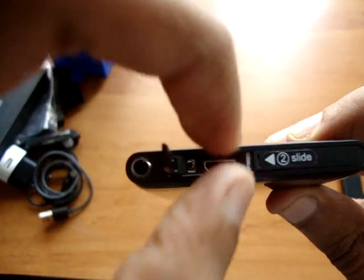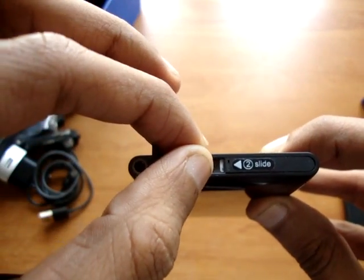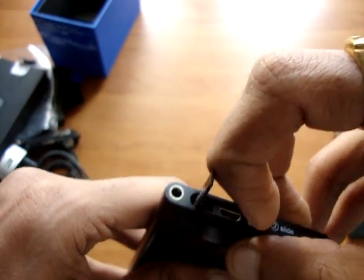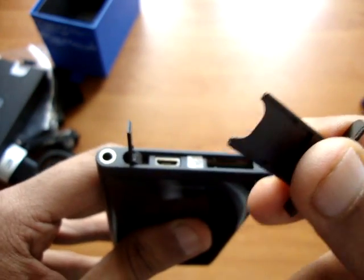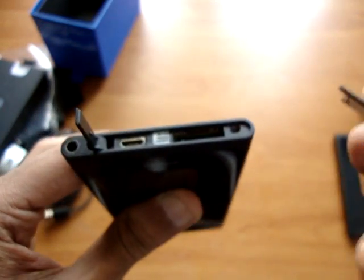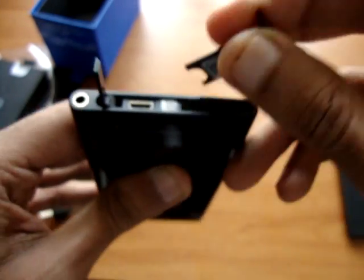Here is the charger port — you can insert the USB cable to charge the device or to transfer data. The phone needs a micro SIM; a normal SIM obviously won't do because the slot is only for micro SIM.